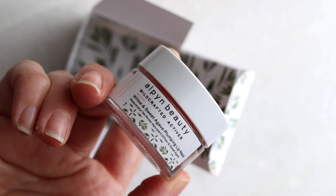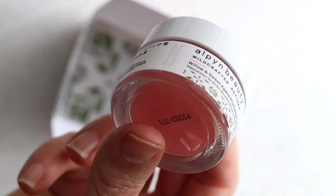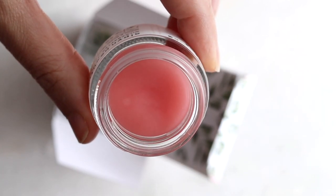I want to let you know what I actually use for lip care benefits. I always like to add some tips and hidden gems at the end of my videos. I use the Alpine Beauty Lip Mask — I use it every night and I do see results. It's not sticky or heavy either, so I use that in conjunction with this lipstick.